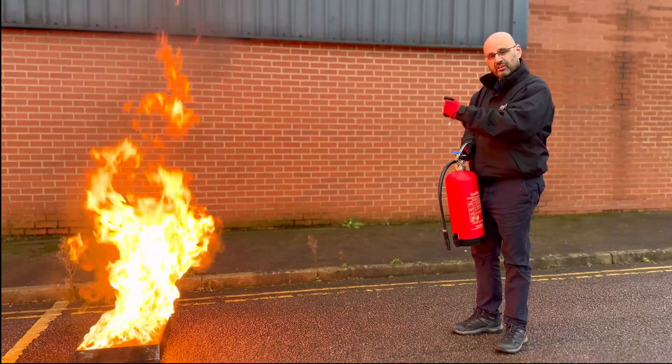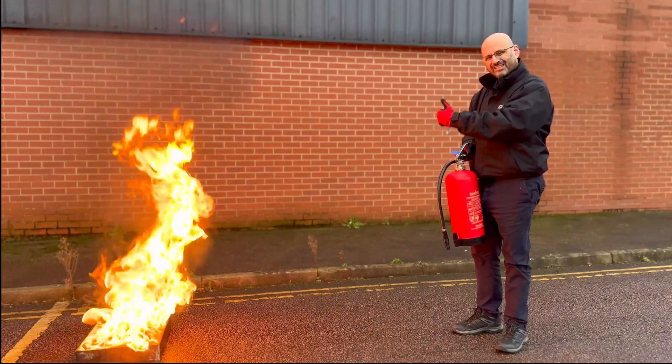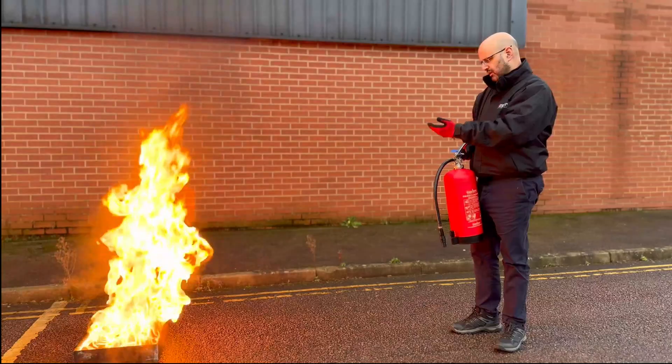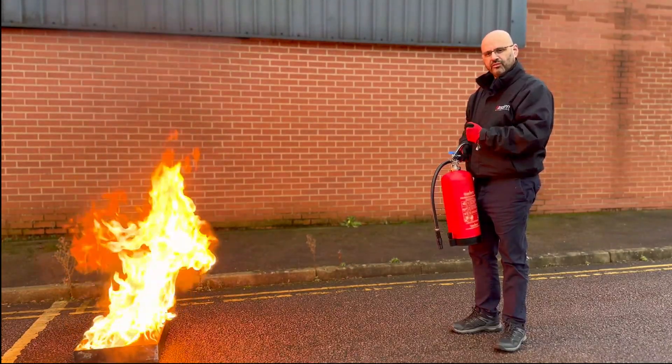Then, once the fire is extinguished, wait and observe for possible re-ignition. If it does reignite, repeat that same process again.